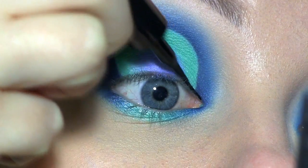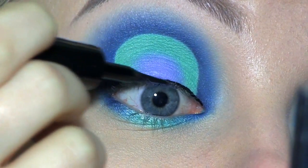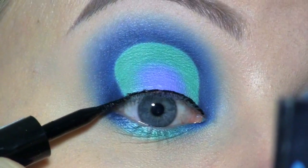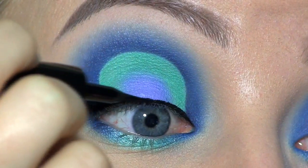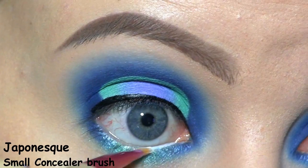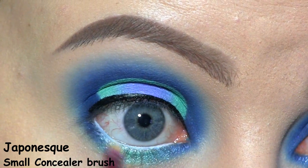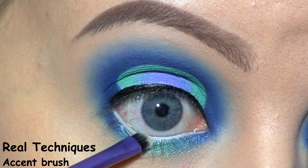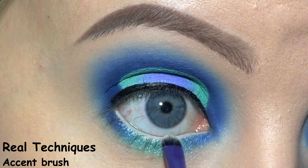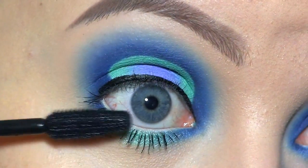I'm using the L'Oreal Super Liner in Carbon Gloss to line my eyes. And this time I'm not going to do a wing, just a thin line along my lash line. To fill in my waterline, I'm using Nyx Milk. Then to set that, I'm using my brow bone color, because I don't want it to be completely white. Now I'm applying the Maybelline The Rocket Mascara.